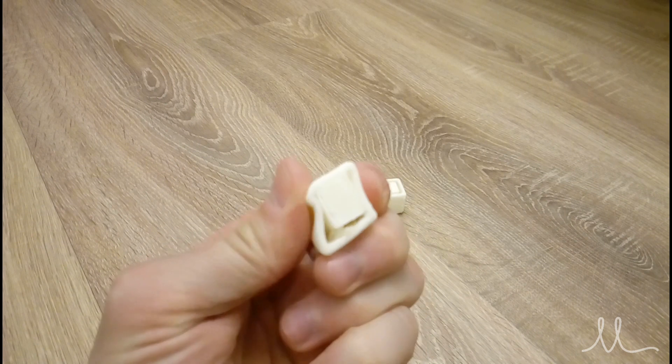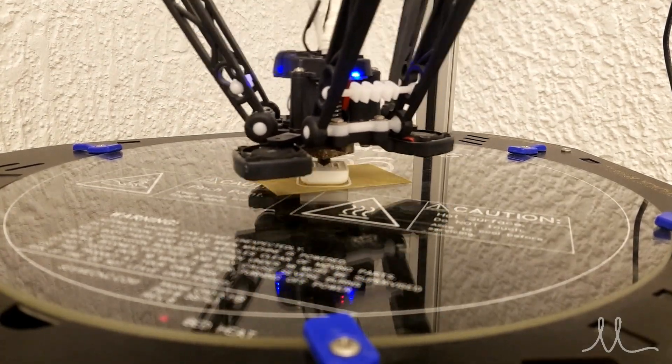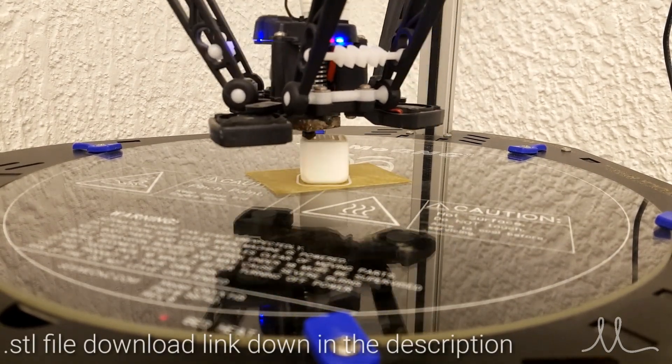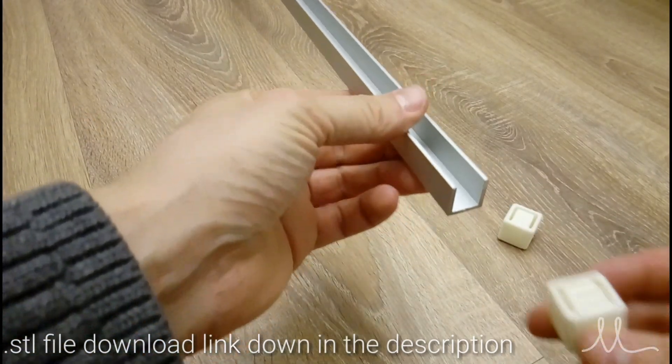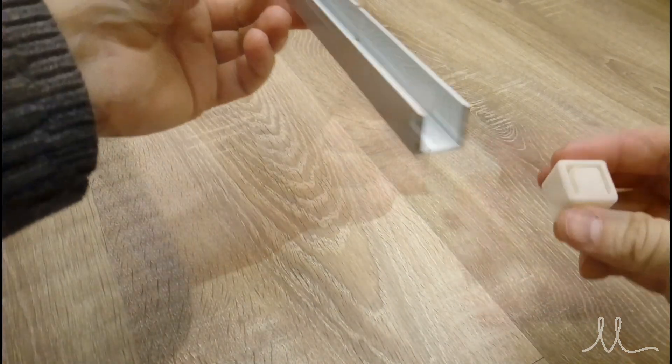To make the ends of the profile softer on your wall or floor, so as not to scratch them or yourself, you can make something like this — a plastic or rubber cube I designed in Fusion 360 and 3D printed. Of course, you can make something like this by hand with hot glue, plaster, or similar material.